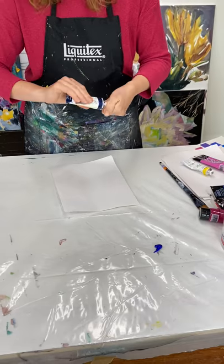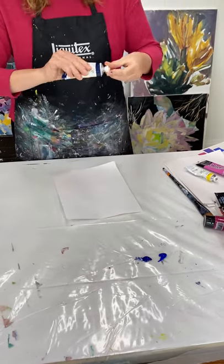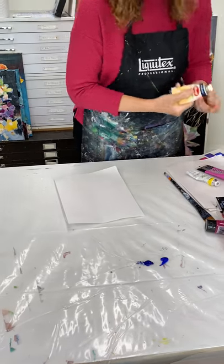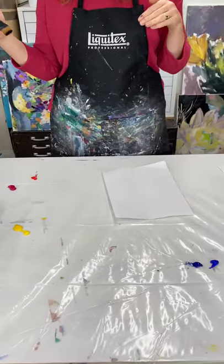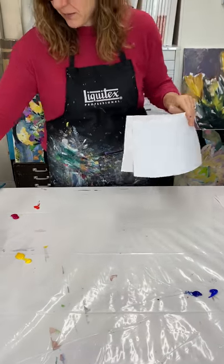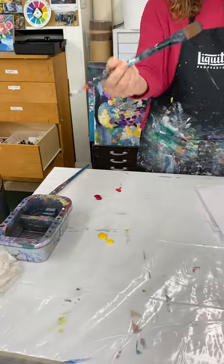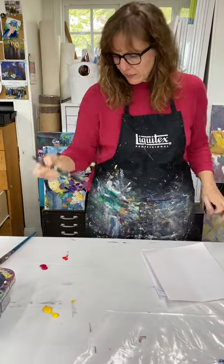I'm actually putting kind of a lot of paint out. You probably don't need to put quite this much out and I'm gonna end up wasting some of it. I would actually only do one color at a time but since I'm doing this little demo for you I wanted to do it pretty quickly. I have just printer paper and my nice soft flat large paintbrush.